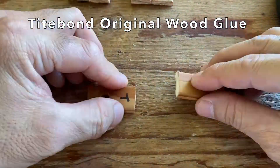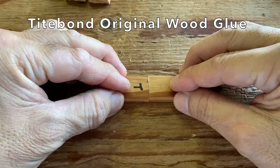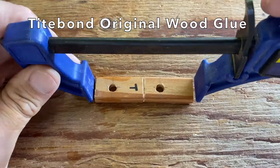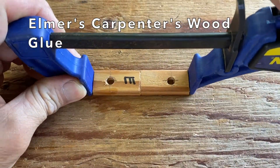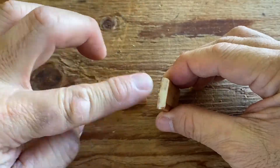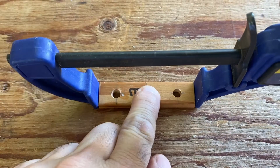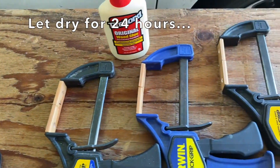Three samples were glued together with the Titebond glue and clamped together, and three samples were made with the Elmer's Carpenter's wood glue. All samples were allowed to dry for 24 hours.